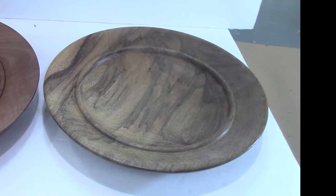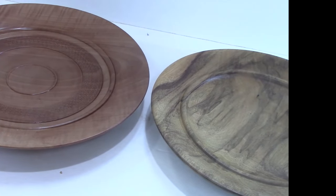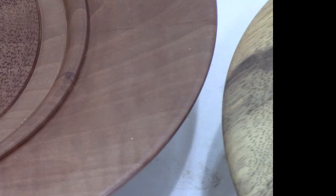Let's contrast that with one by Bradford Peir, where the bead is much crisper in detail. It gives it a little more of a shadow line.